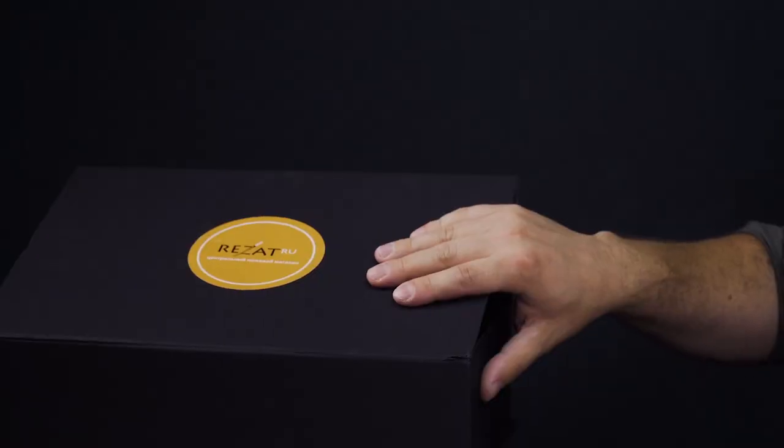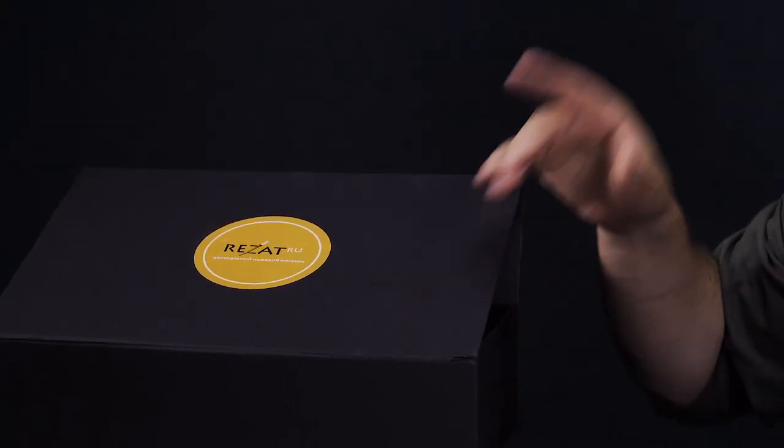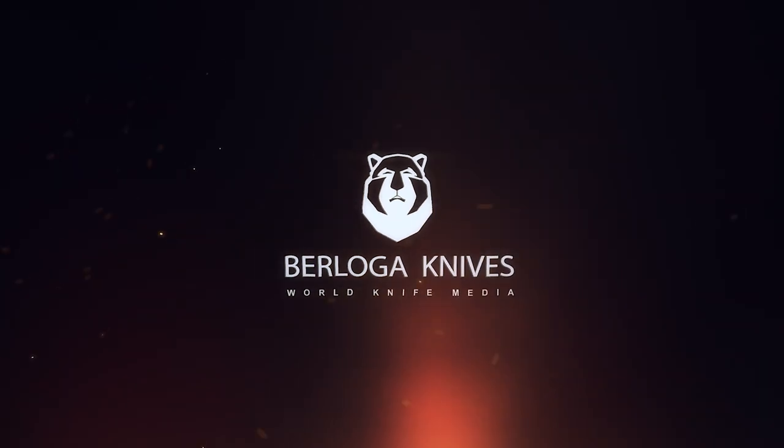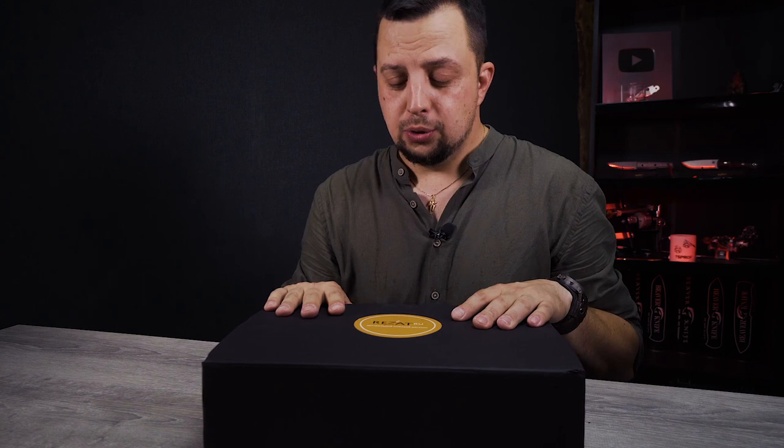In the first two series you have seen Frodo from NL Knife and Kershaw Launch 13. What's going to be in the black box today we'll find out in a few seconds. Before I open this box, a little spoiler — usually I have no idea what's inside, what brand. But this time I know the brand name, but not which knife they'll send us.